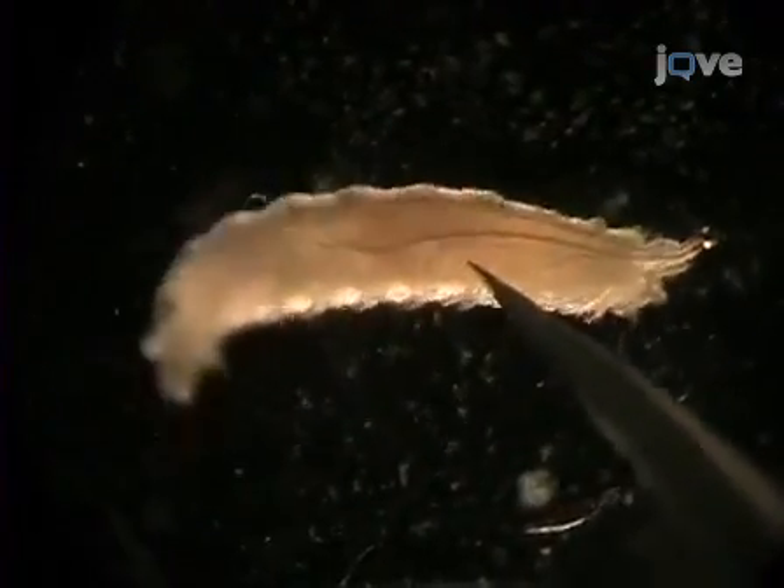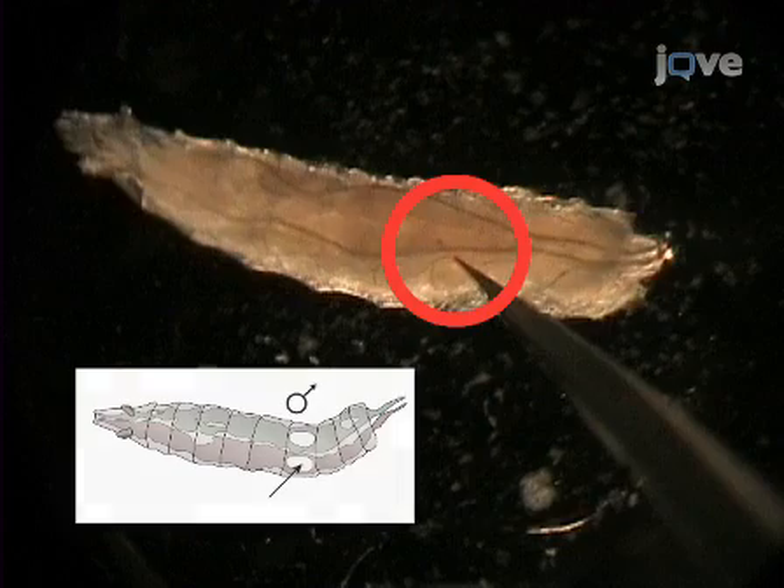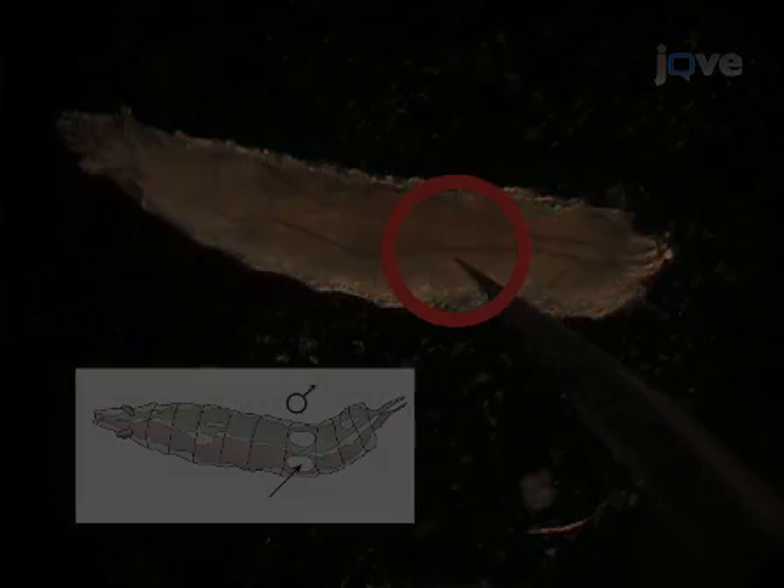Female larvae can be distinguished from males by their gonads. Male testes are easily identified as big clear ovals embedded in the posterior.